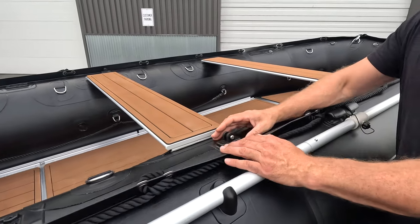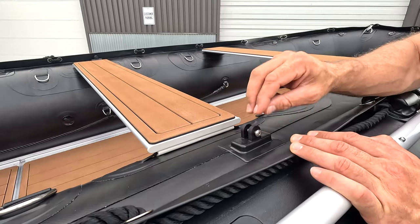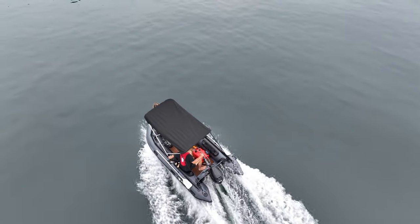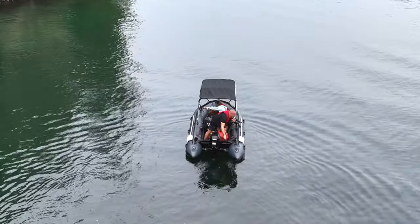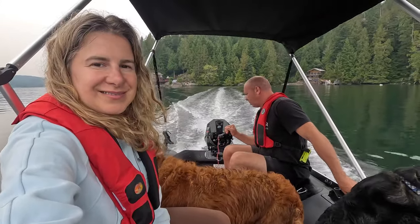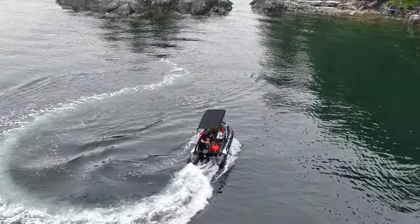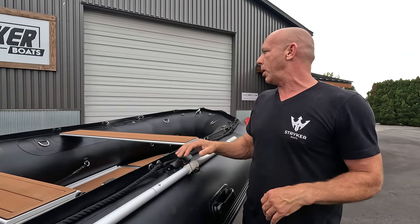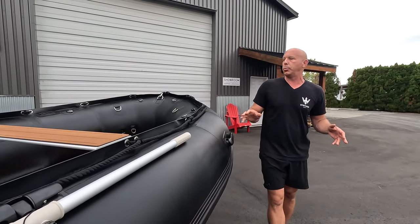Midship on our boats we have the bimini mount. The Pro and HD models come with the bimini top roof system included in the boat price — a very cool, user-friendly feature. You can fold it into the bow when not using it, or fold it up for coverage inside the boat when you're out on the water to get away from the rain or sun. People love it and it's a great product.